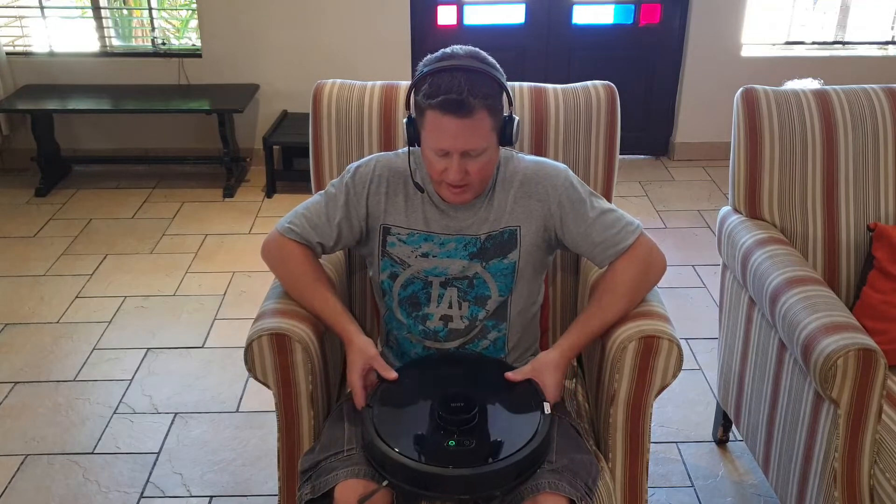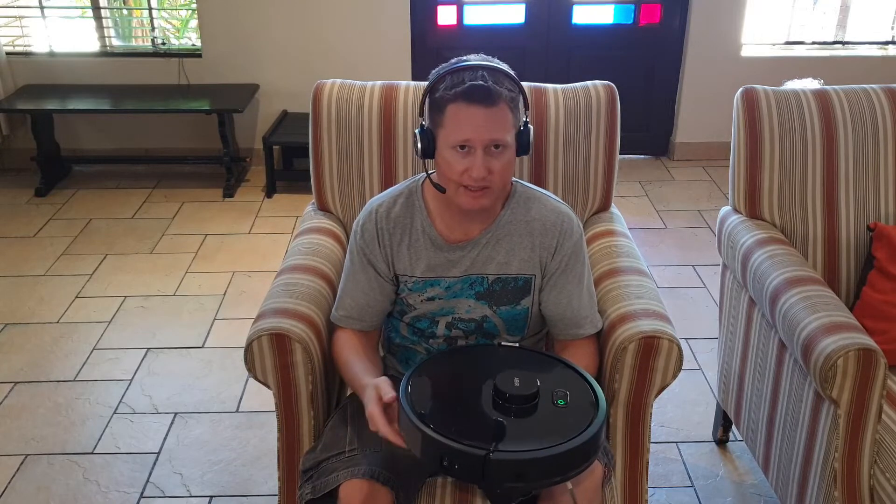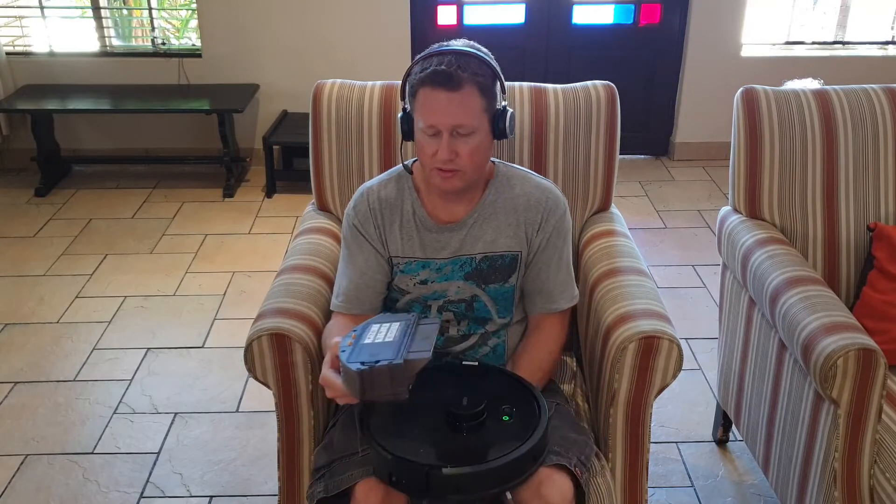Hi, this is Nick from Robiso and today I'm going to show you how to clean your Ava X8. What you're going to be doing on a regular basis, depending on how long you run the machine and if you've got pets, is going to be the normal dustbin.